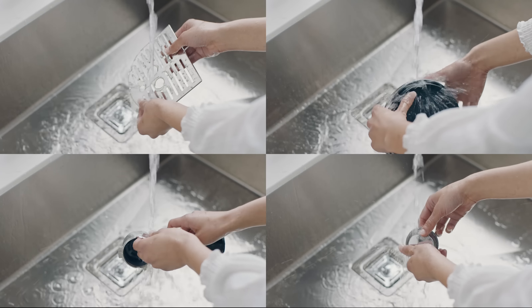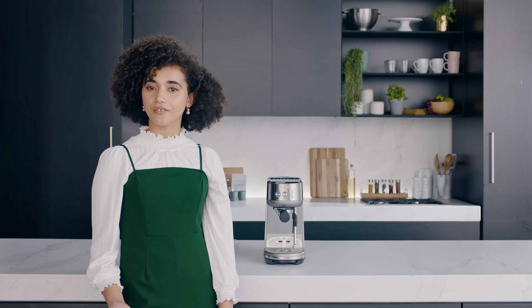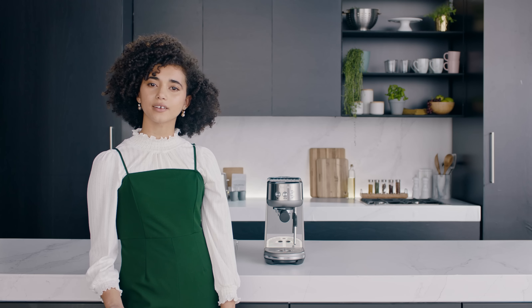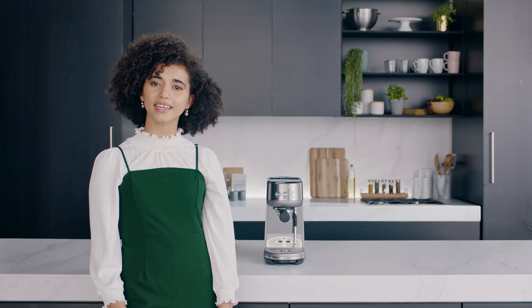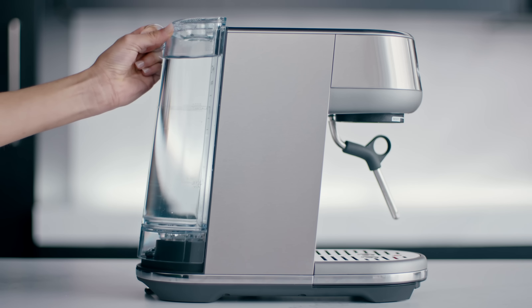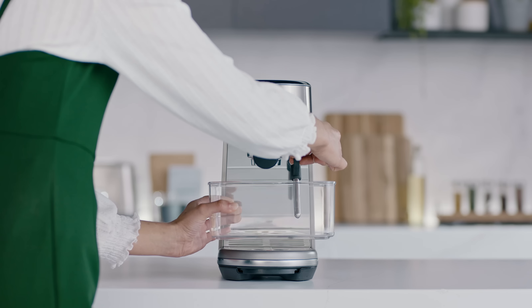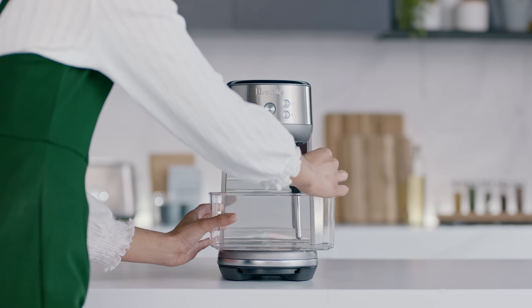Let's get set up. Firstly, prepare the machine by giving the various components a quick rinse in warm water and dishwashing liquid, then dry. Before making a coffee, we need to run through the first use cycle to rinse the machine and prime the heating system. Remove the water tank and fill to the max line, then ensure that the drip tray is placed firmly in the machine.